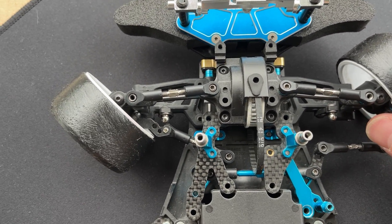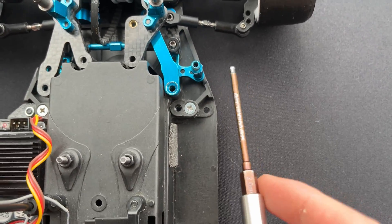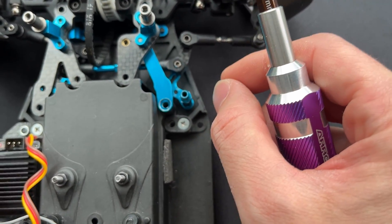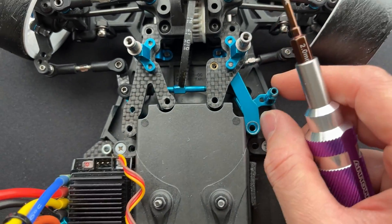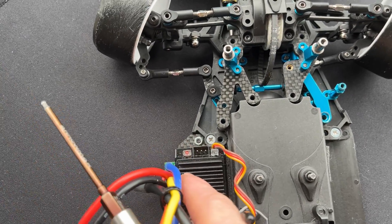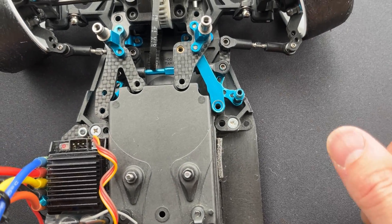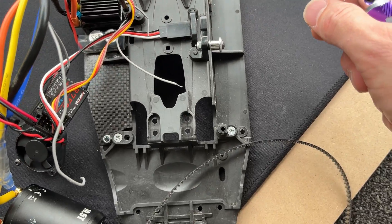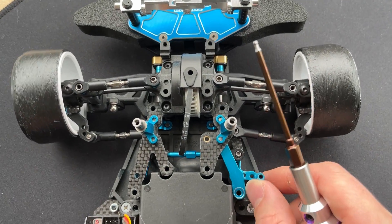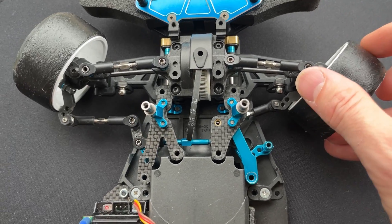In order to do that, I have to flip the steering position to the right-hand side as well. Traditionally on the TA06, the steering servo will be on the left-hand side, but on this one it'll be on the right-hand side. This car is in the middle of being dismantled to shift some parts to another chassis.